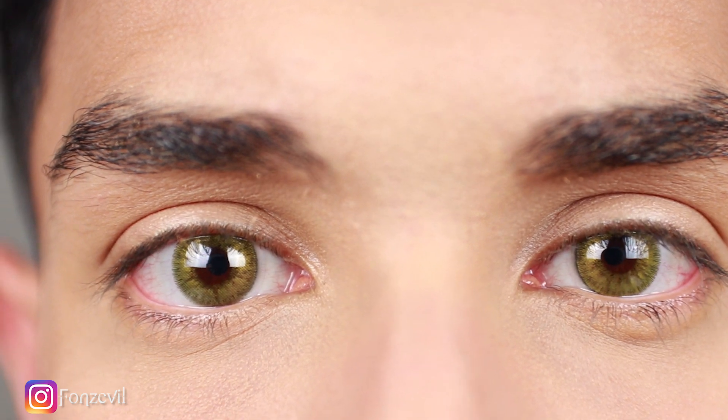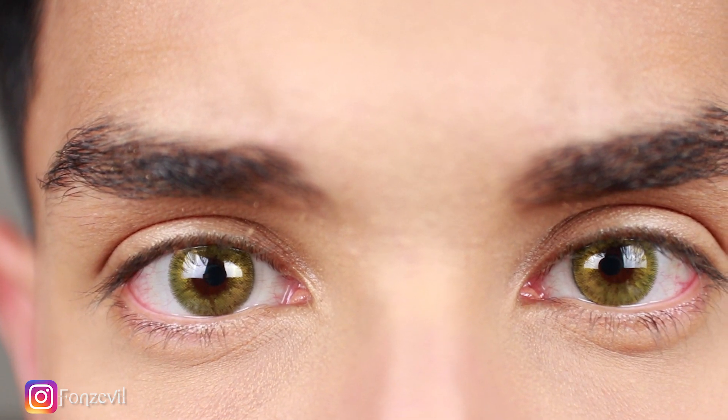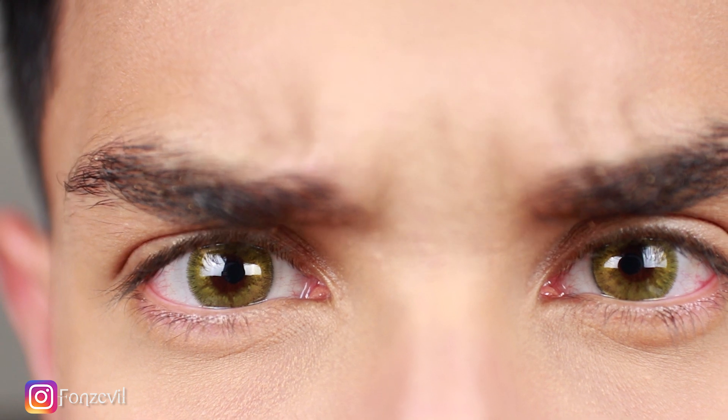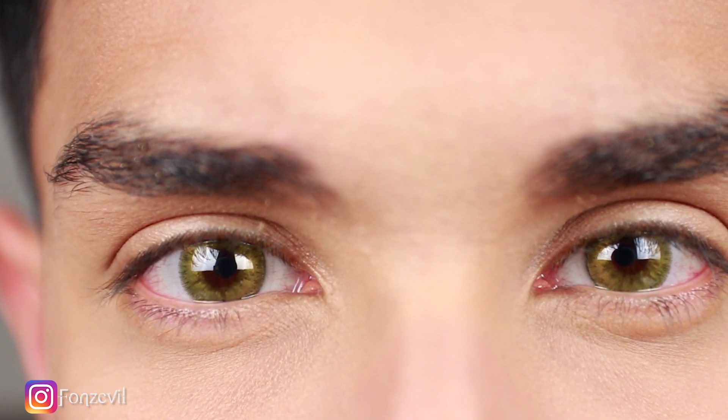From far away they give the impression of being green, but once you get close to the contact lenses you can definitely tell they're a yellow gold color. So if you like variation, this is a plus for you because it changes colors depending on how close or far away you are and also with the clothing that you're wearing.